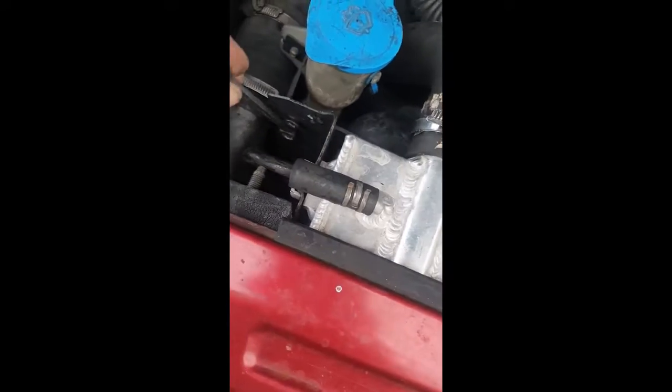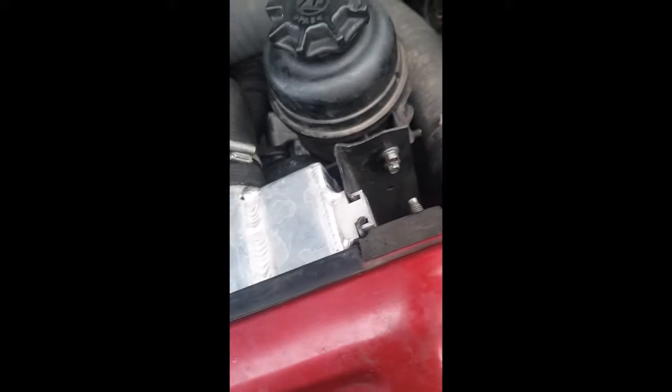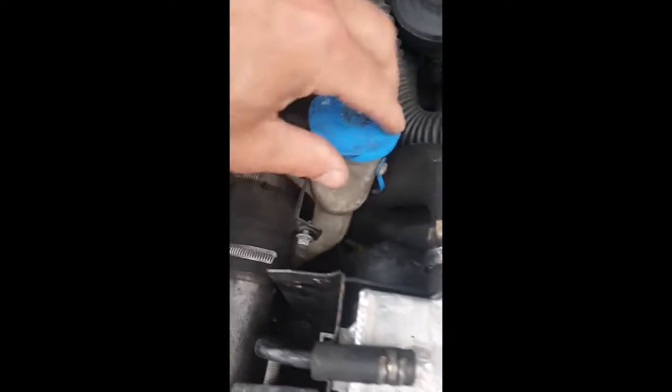First job then is going to be to loosen off these — a ratchet ring is all the better. Do the front transition bit and it'll be all off. Disconnected so able to float around.